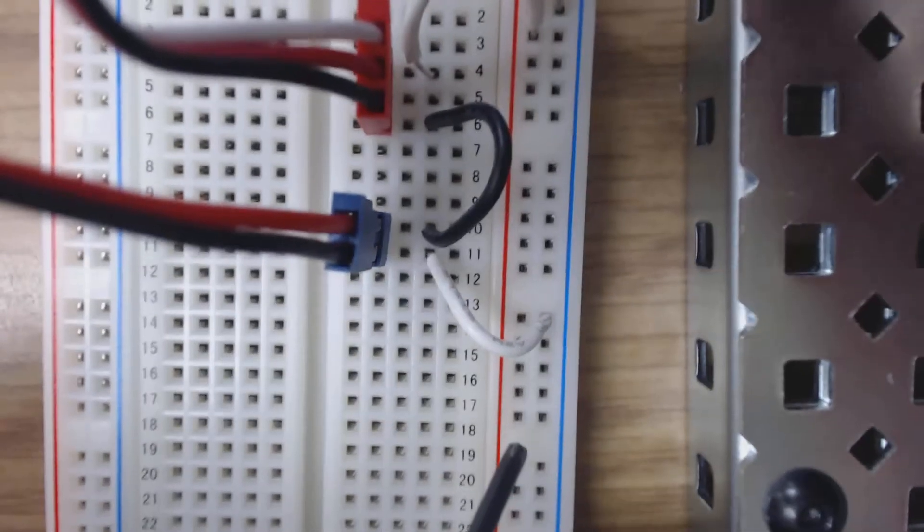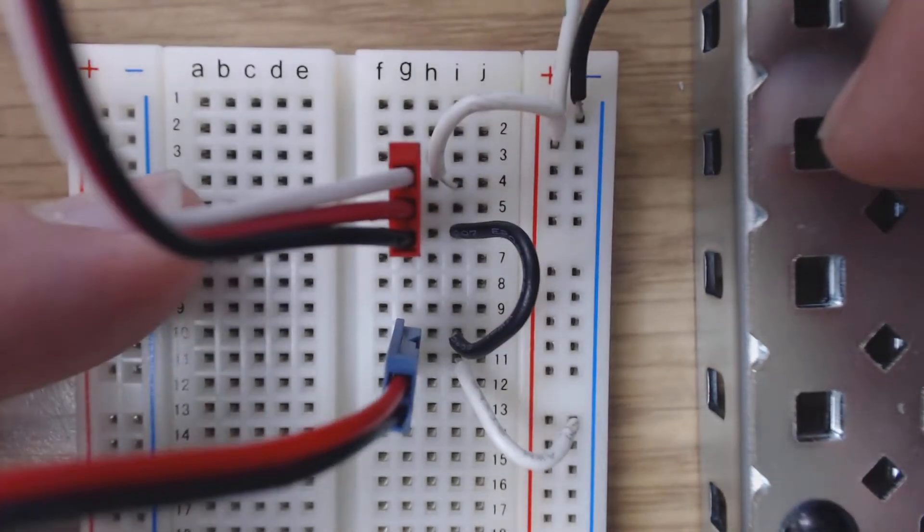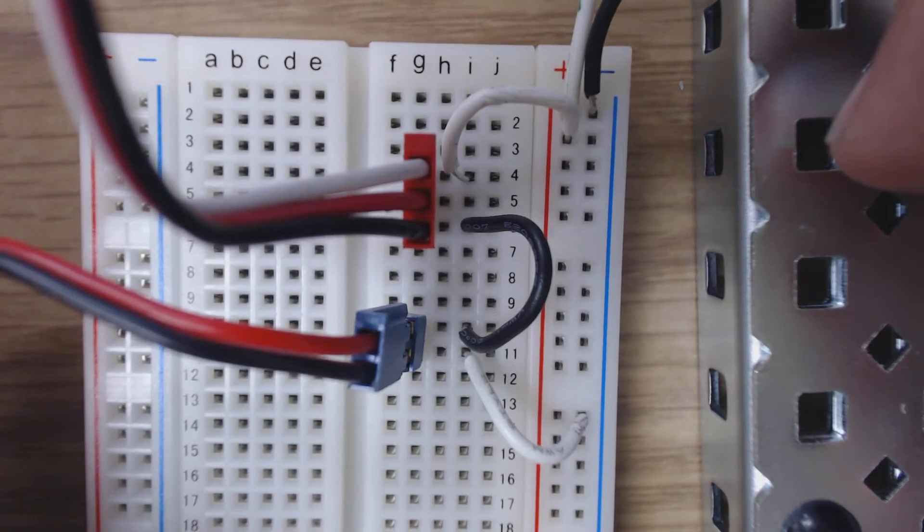So when the button is pressed, I have a completed circuit — good to go, and the winch should wind up. Alright, there's my setup, so hopefully you can see that well and feel good about it.